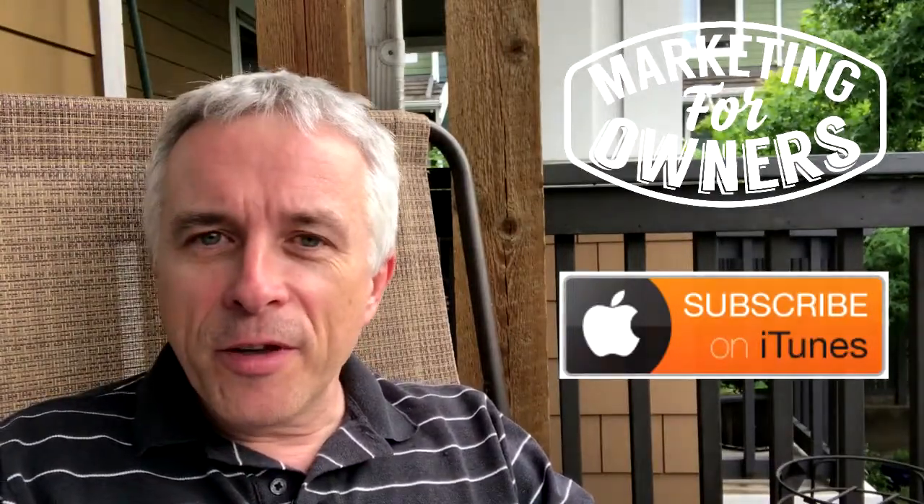Have you ever given anyone a rating or a review? Listen to all those lovely free podcasts on iTunes, including this one — it would be great if you could give us a review and tell us what you think. Good or bad, I don't mind.